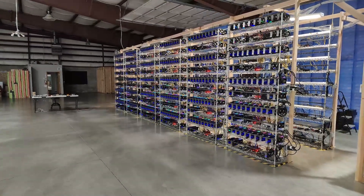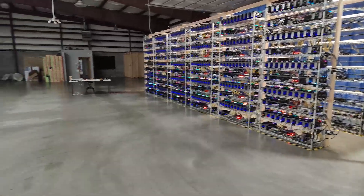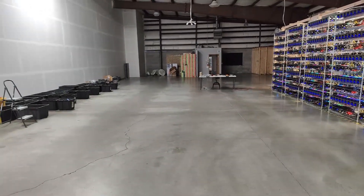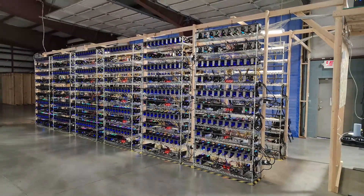Hello everyone, welcome back to the channel. Today's video we're gonna be talking about our 800 GPU farm — it's finally cleaned. We got rid of all the garbage, organized all our electronics, and all our rigs are mostly online.